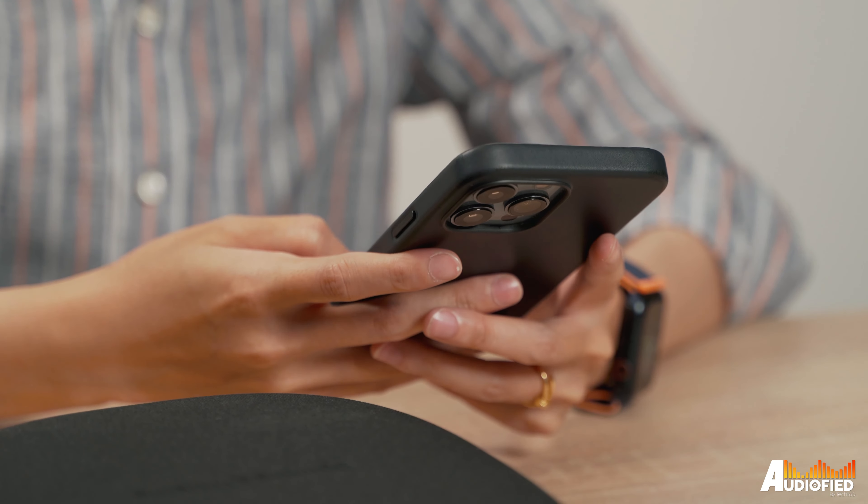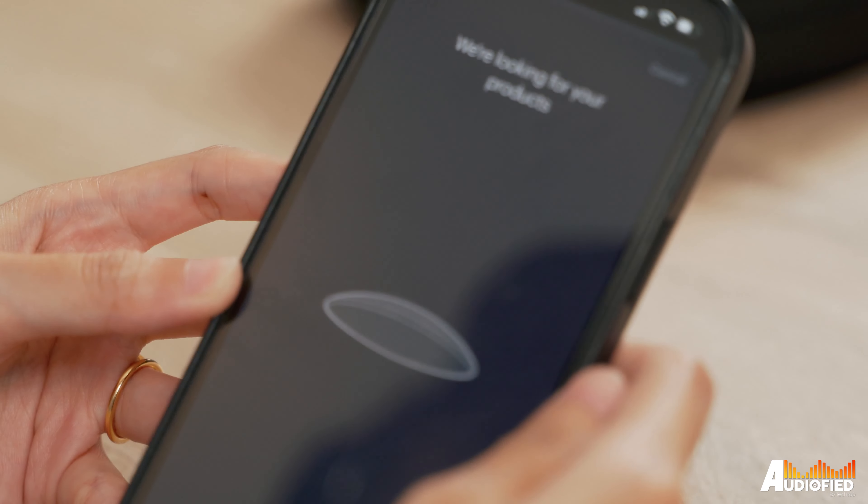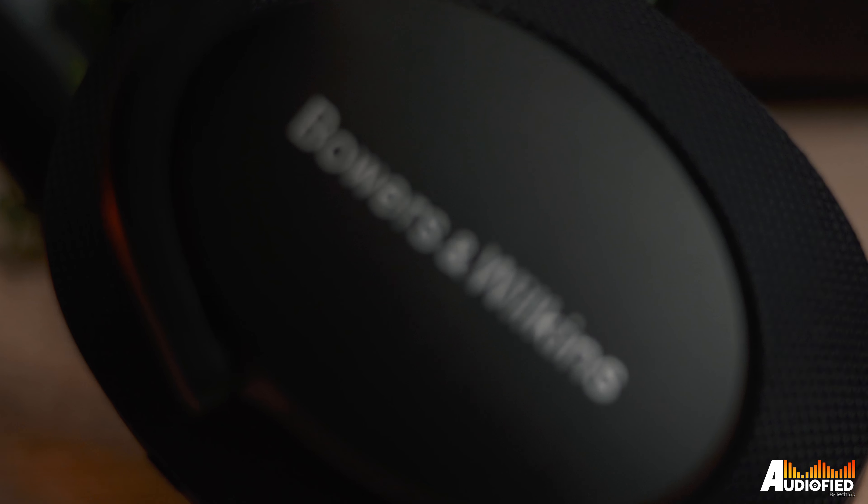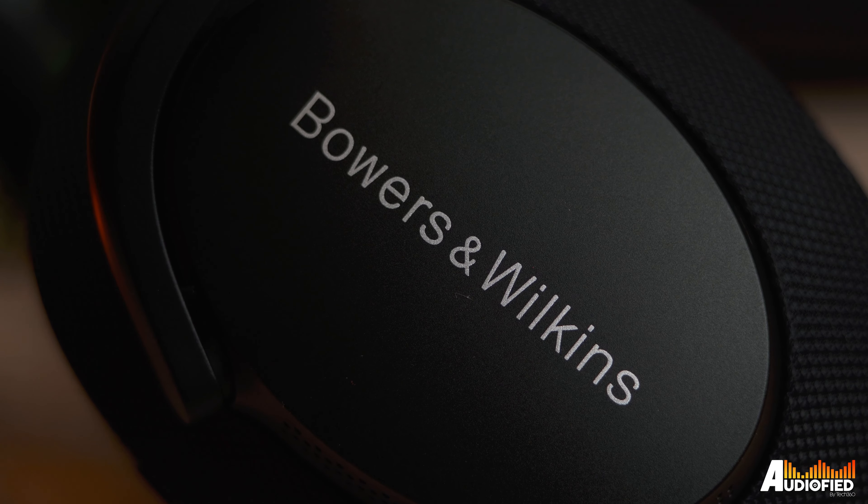Before we start, I do have to note that because I tried these out before the official announcement, the Bowers & Wilkins Music app didn't actually recognise the headphones, so I didn't have app support when I was testing these. Anything that requires toggling or activation through the app, I couldn't test out. As a side note, these are actually the first headphones paired using the Bowers & Wilkins Music app as opposed to the Bowers & Wilkins Headphone app.